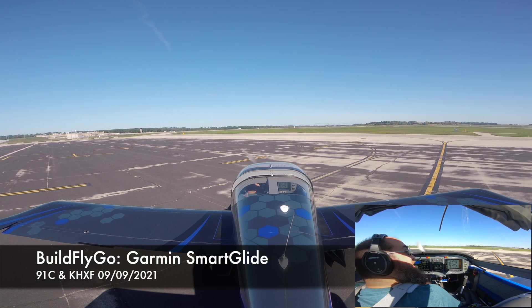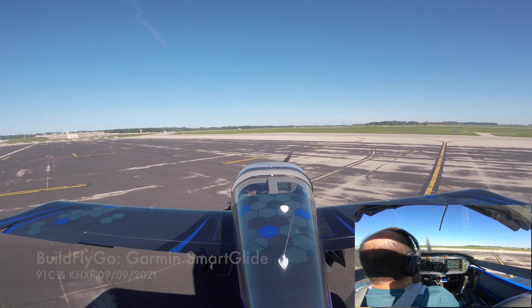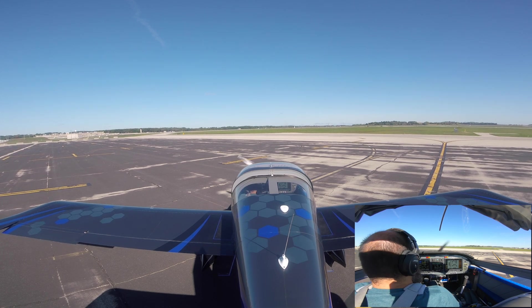Hello everybody, welcome to BuildFlyGo. We are heading to Sauk today, which is not far from here, to try out Garmin's SmartGlide. Garmin has just released version 8.91 of the G3X Touch software, and that supports their new SmartGlide functionality. We're going to fly over there and enable SmartGlide in a couple of different configurations and see what that looks like.